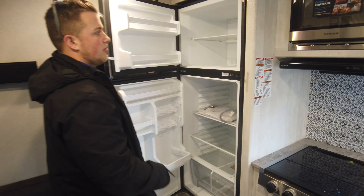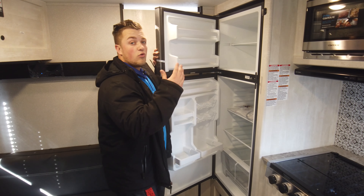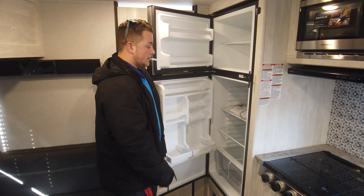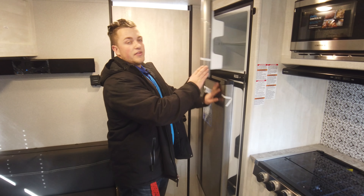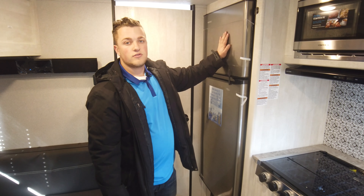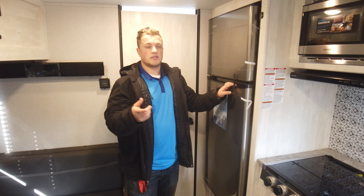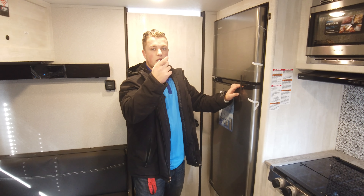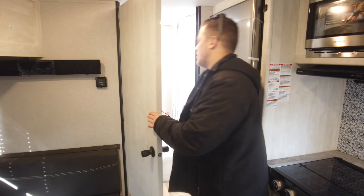This is the 11.7 cubic foot 12-volt RV refrigerator — high efficiency. It cools extremely fast and has a lot fewer issues than the gas-electric models. The door is heavily insulated too, so even if you turn it off during travel it'll keep your fridge cool for a longer time than a lower-insulated unit.